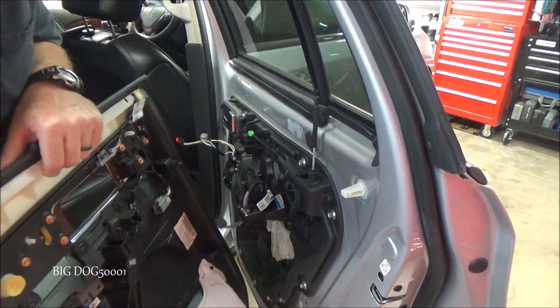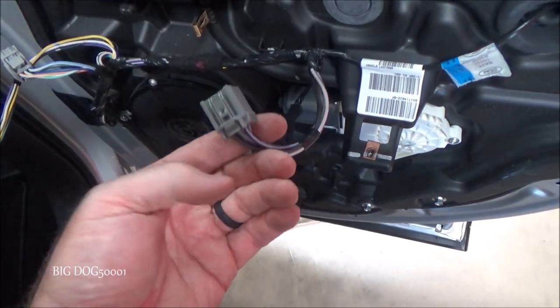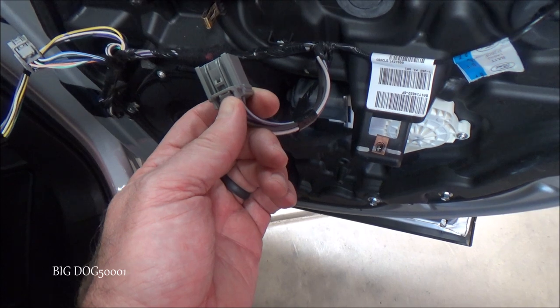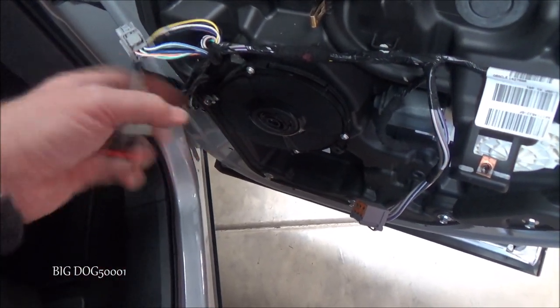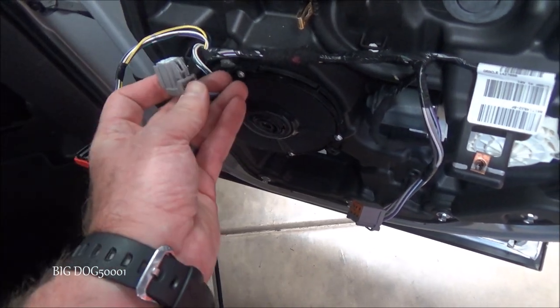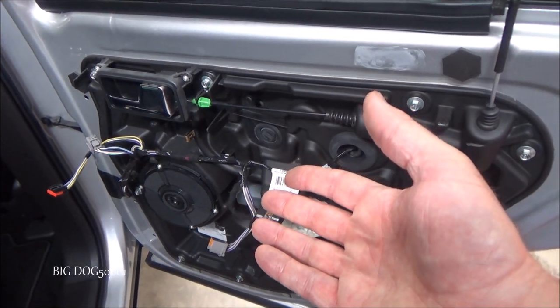Three electrical connectors and we're disconnected. All I had to do was pinch that electrical connector and pull it out — same thing with this one, pinch it and pull it out — and right here, pinch it and pull it out. Pretty easy.